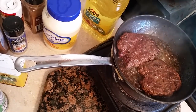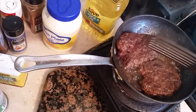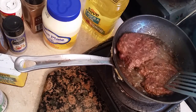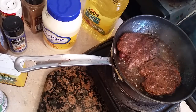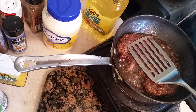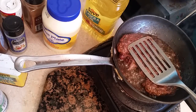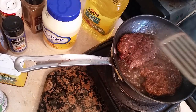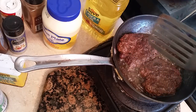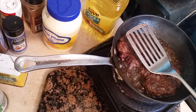Our patties are almost done now. You can have yours medium well, extra well done, or medium rare. I like mine sort of medium — in between rare and medium, not too done. So you can do what you want on your patties. These are about ready to take out and we're going to show you the next step.